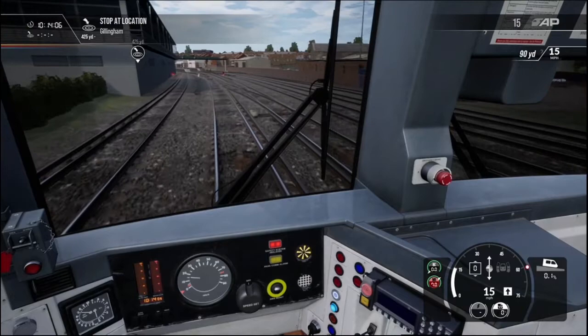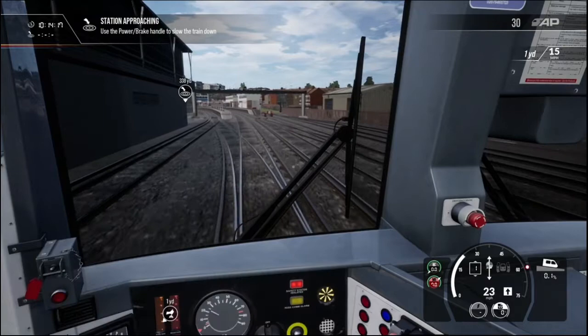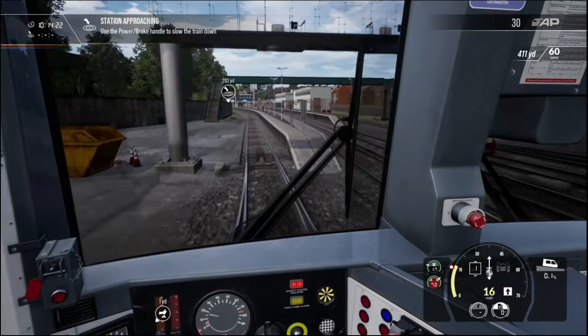To slow down and stop, move the power-brake controller into the brake range. As I do that, the speed limit comes straight back down. I'm honestly impressed by the amount of detail with this train.